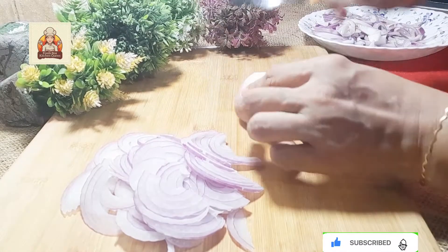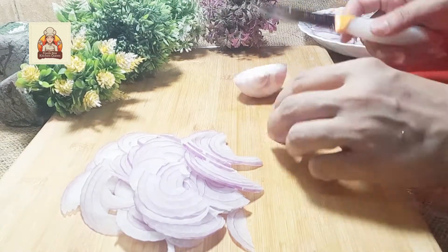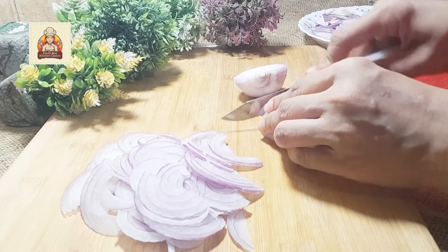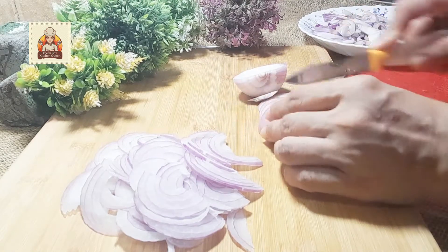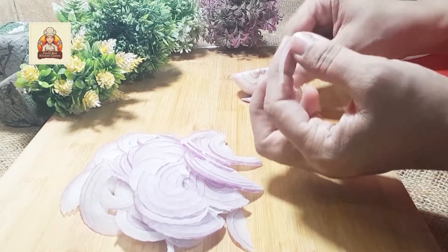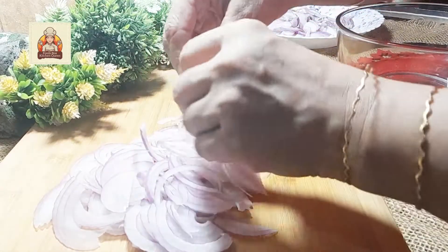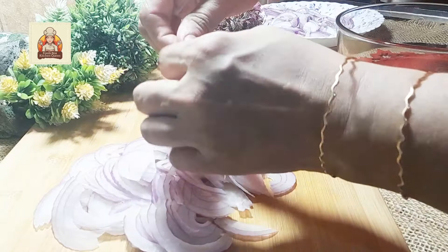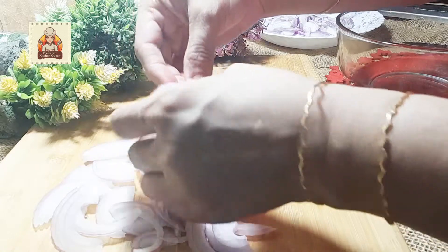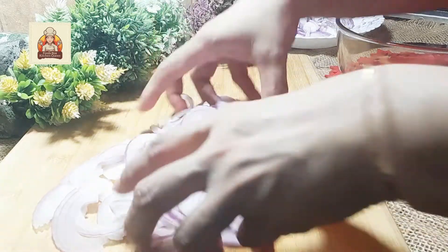Cut the onion into half like this and now cut it lengthwise in this direction. You will need to cut thin slices like this. Now separate the onion layers like this. You will get such layers of onions. Then add into the bowl.